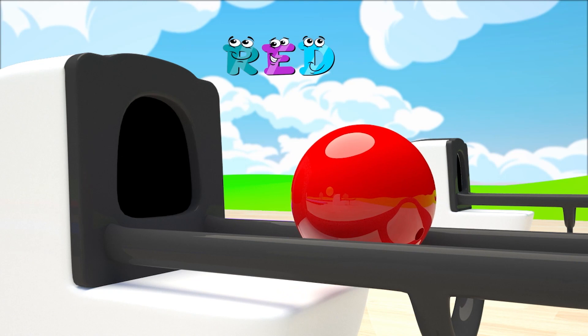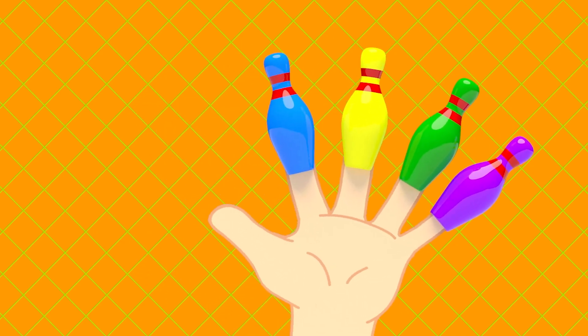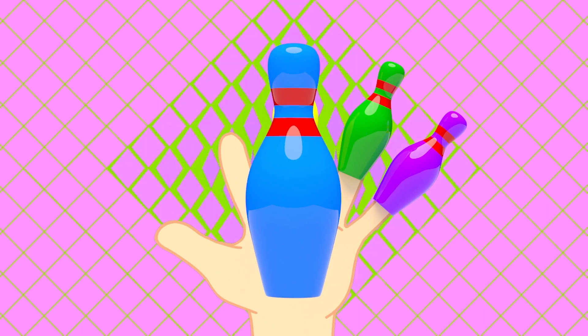Red. Mommy finger, mommy finger, where are you? Here I am, here I am, how do you do?